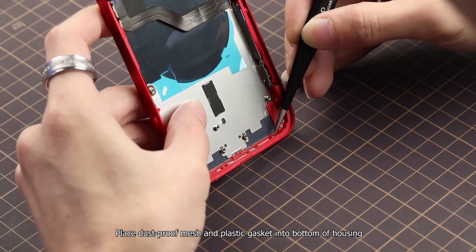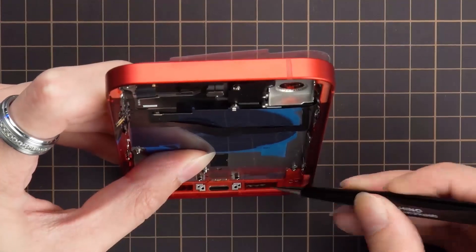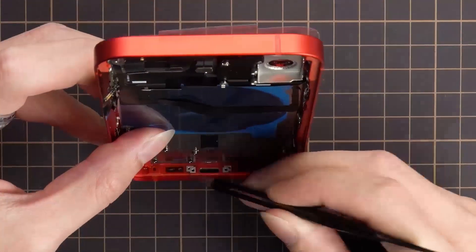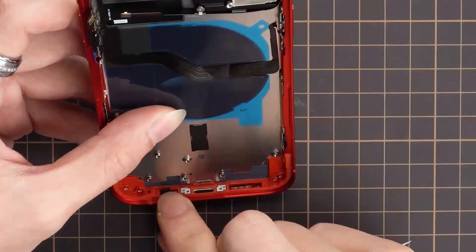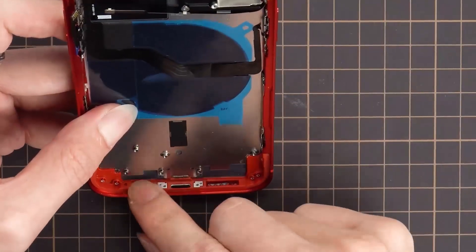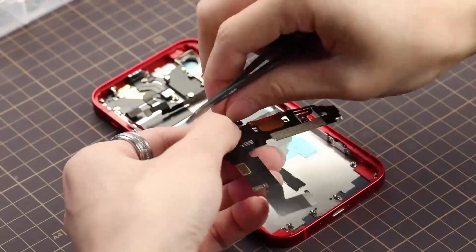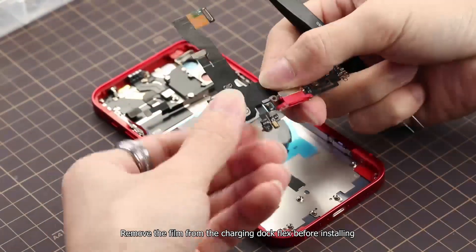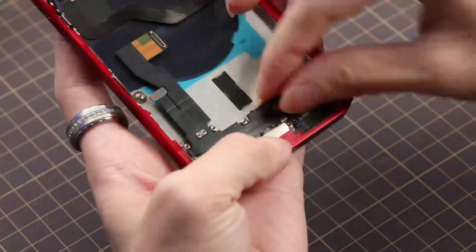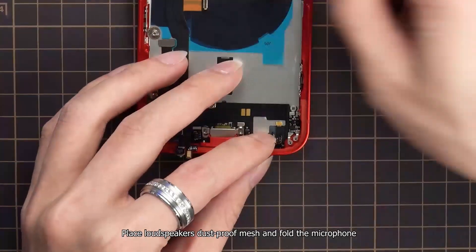Place the dust proof mesh and plastic gasket into the bottom of the housing. Fold the microphone. Remove the film from the charging dock flex before installing.